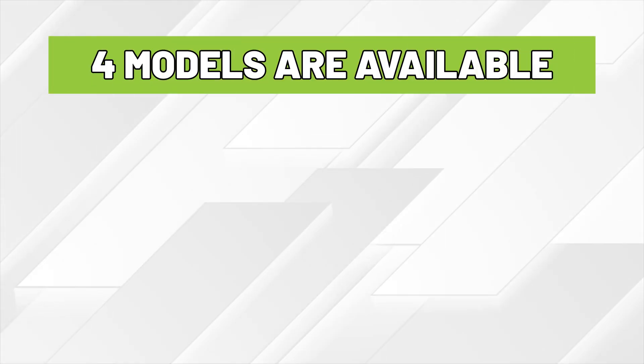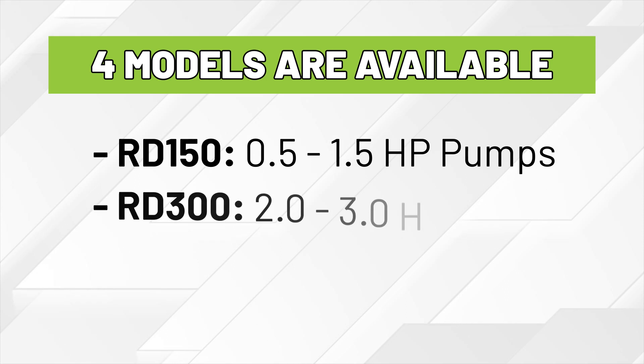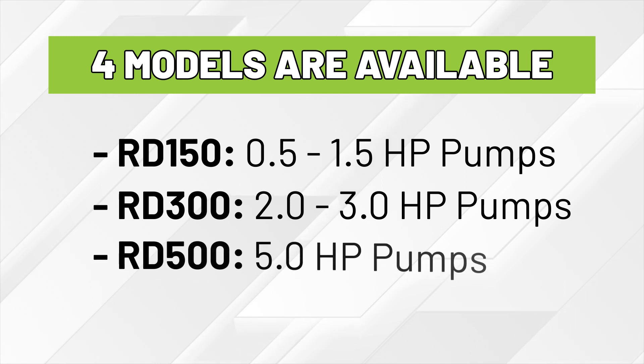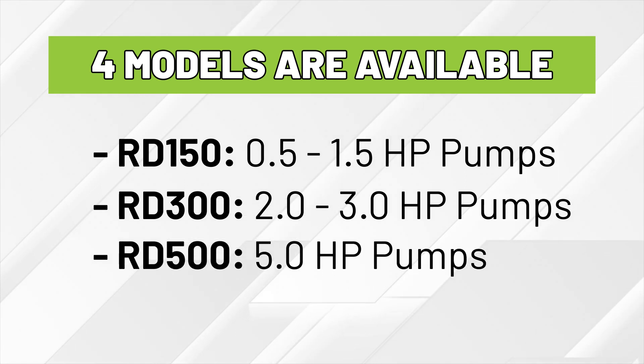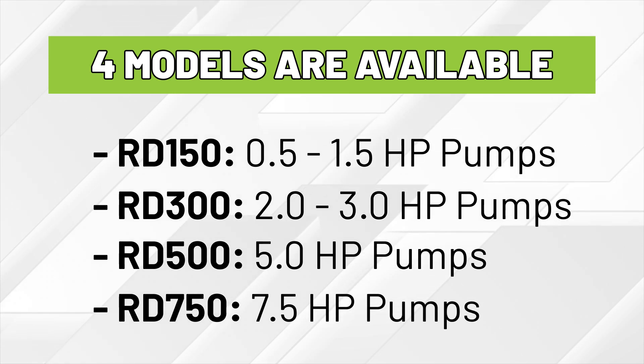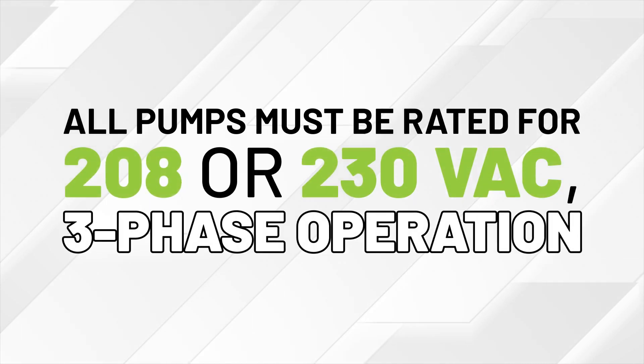Four models are available: the RD150 for 0.5 to 1.5 horsepower pumps, the RD300 for 2.0 to 3.0 horsepower pumps, the RD500 for 5.0 horsepower pumps, and the RD750 for 7.5 horsepower pumps. All pumps must be rated for 208 or 230 volt AC three-phase operation.